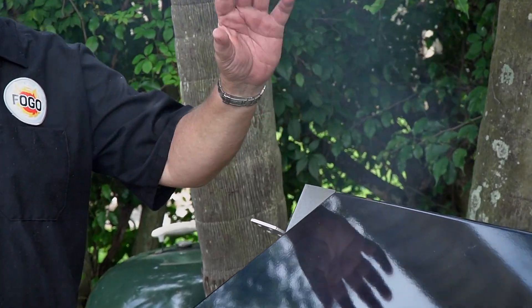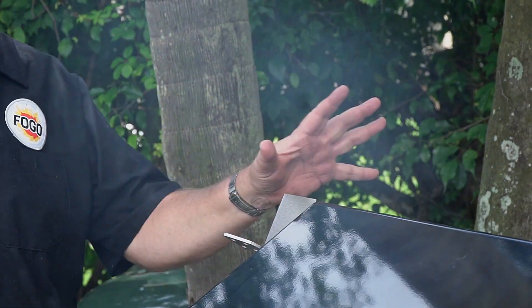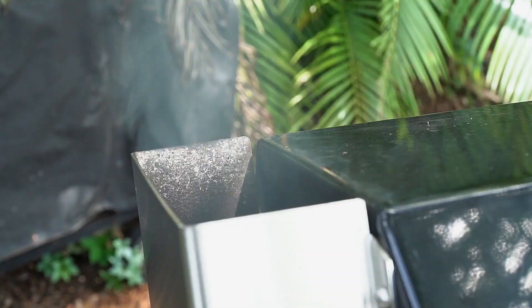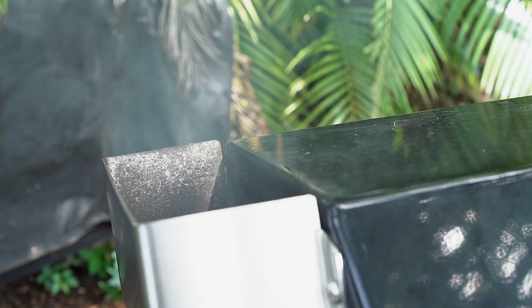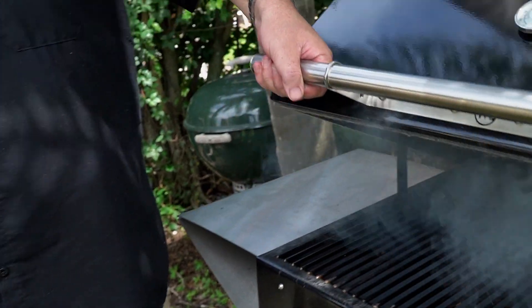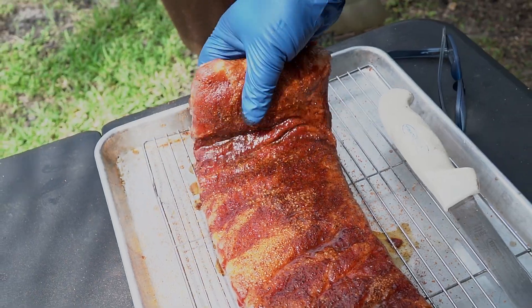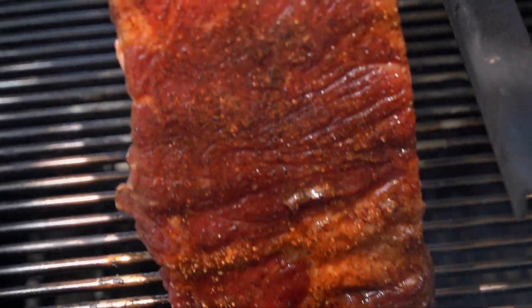A little pro tip for you — you can see we put our wood on and we've got some white smoke coming out. You don't want to put your food on while it's white smoke. Let it turn blue, it may even turn clear — that's fine. That's going to penetrate the meat and give it a nice smoke ring with lots of flavor. White smoke will make it absolutely bitter, and you don't want bitter ribs. The smoker is right between 250 and 275, right where we want it. Time to put these ribs on that grill. Let's do this.